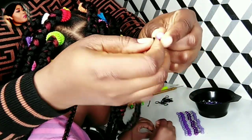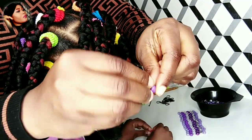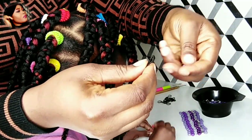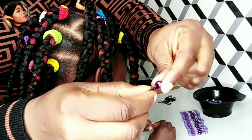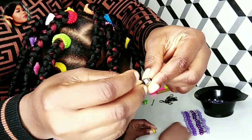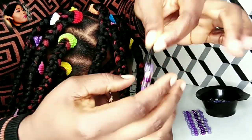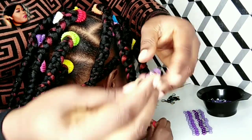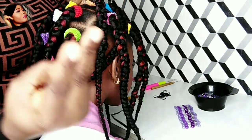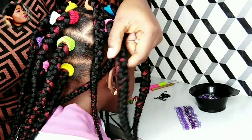I fold it, then I use my hand to install the beads. That's the first method — using my bare hands, no tools needed. All the beads are in; just push them up so that they won't fall off. Now the second method: I'll be using bobby pins.